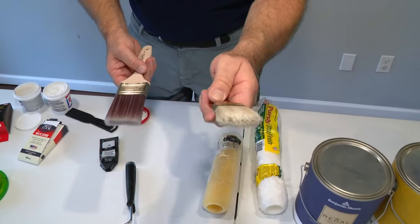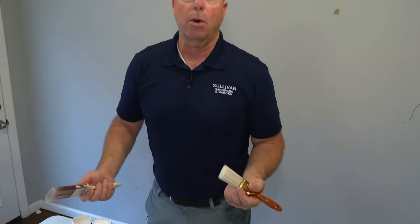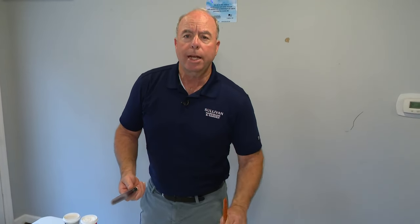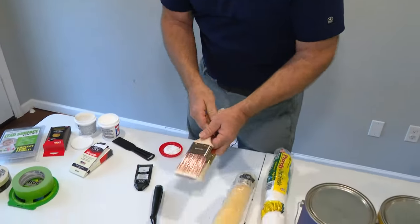A lot of times people pick up too much paint. As my father always said, 'I'm paying you to put paint on the wall.' People tend to take too much. You want to get paint on your brush, so get a good size brush and good quality brush.